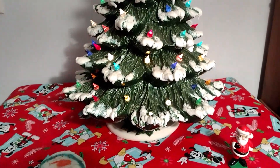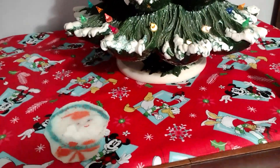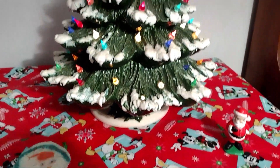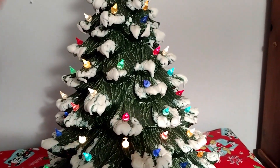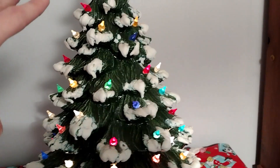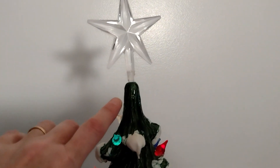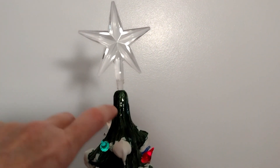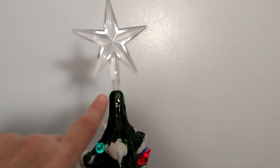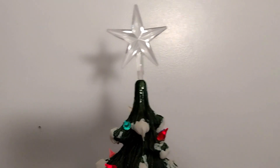It means a lot to me — I have moved this everywhere and brought it with me everywhere I've gone. She painted the snow on it, and every single bulb on here she did herself. I just recently found a star to fit it, but I've got to figure out some way to make the light shine up.